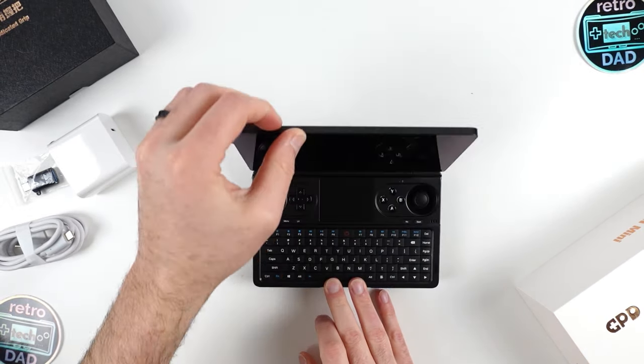Below the analog stick and D-pad are the left front-firing stereo speaker, then the Select, Menu, and programmable L4 buttons — matte-textured with a soft press and short travel. Below those is the compact keyboard, feeling very similar with soft press, short travel, and matte texture. At the center is a touchpad supporting up to four fingers simultaneously. The four ABXY face buttons have a short travel and light clickiness mimicking the PlayStation Vita, with PlayStation-style markings in smaller font. Below those are the R4 and Start buttons alongside the right front-firing stereo speaker.